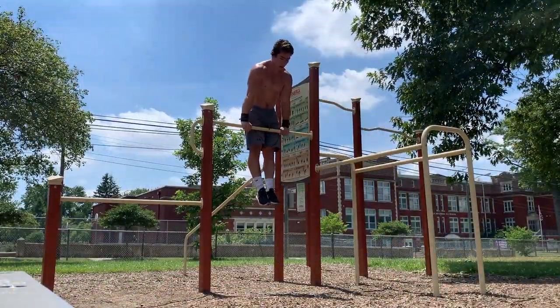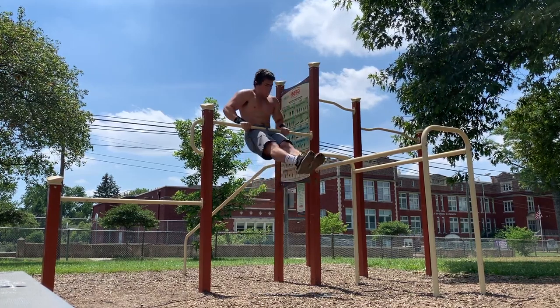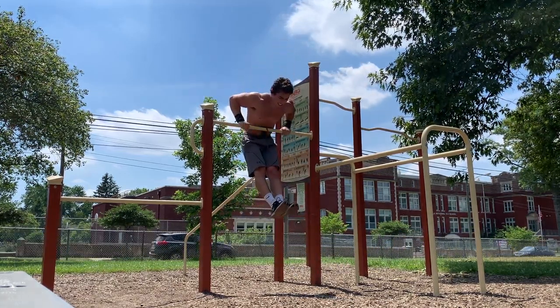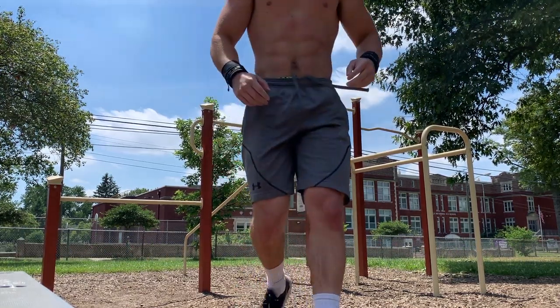Okay guys, that was set number one. Started with front lever muscle-ups. I really like working the front lever muscle-ups because it's a good way to train statics and dynamic at the same time. I'm trying to go as slow as I can — trying to control the way down as best I can to keep that nice form on top of the bar, because that will help translate to planche work.